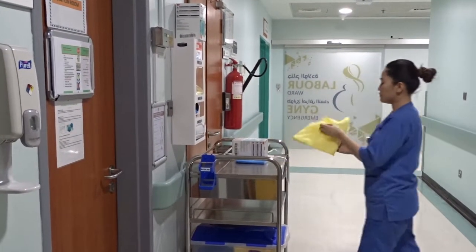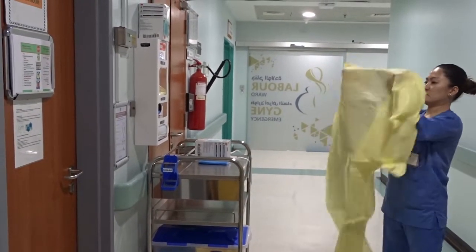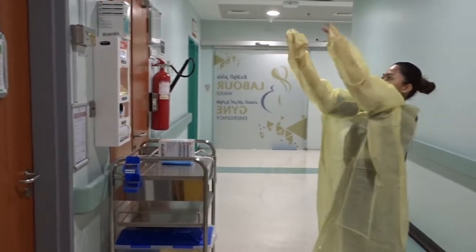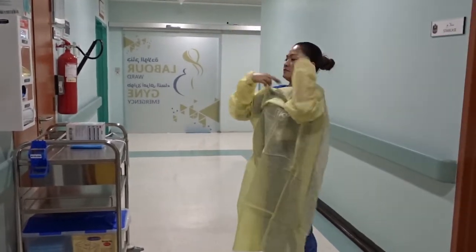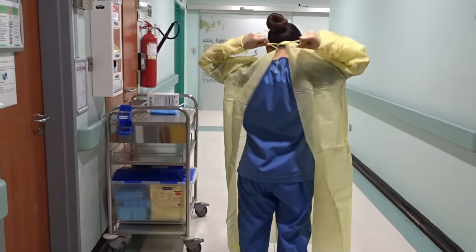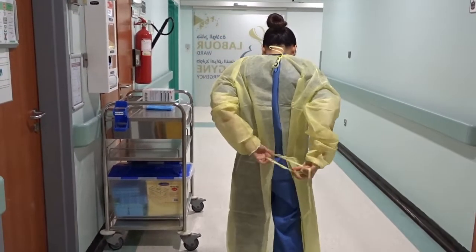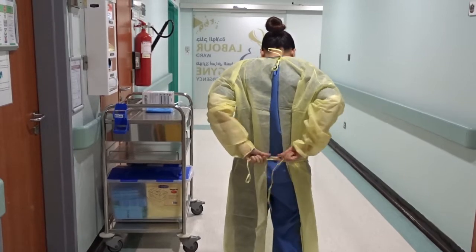Tie back long hair, if applicable. Do not bring unnecessary equipment in the room. Inspect your equipment for any damage prior to donning each piece. If clean shaven, don your gown. Tie around the neck and around the waist. Secure gown using a bow that can easily be untied. Ensure all clothing is covered by the gown.